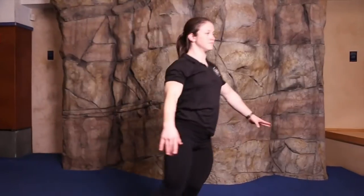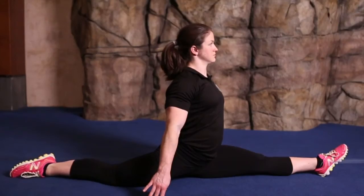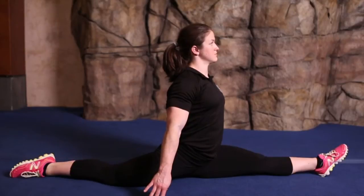My name is Carrie Pierce and I'm a personal trainer at the New York Health and Racquet Club. Back in the day, I was a national champion in gymnastics. So let's talk tumbling.